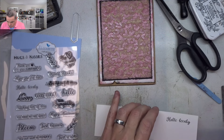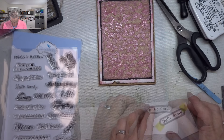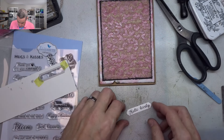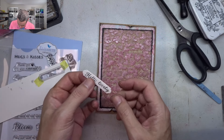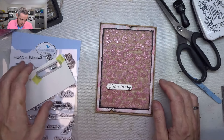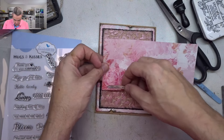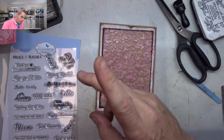Now I'm lining up my little die and using my Sidekick to cut this out — well, why would you make it hard on yourself? I'm going to edge that a little bit. It's a tiny bit too plain to my liking — I love simplicity but it needs a little something. Maybe a little belly band? Bear with me — I'll be back.